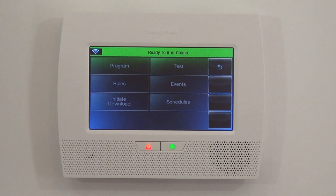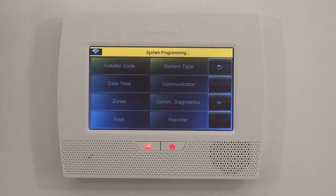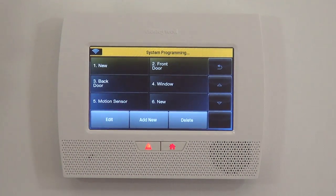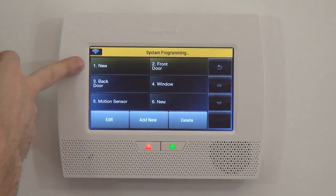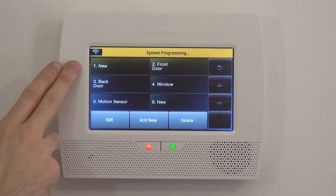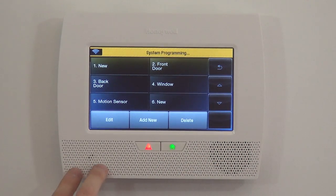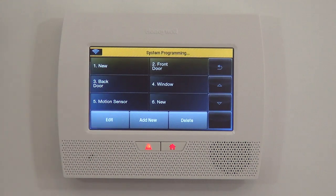4112 is the default installer code, which gets you into programming. Now that we're in programming, we go to Program, which jumps into the deeper level programming screens. To do any sensor programming, you jump into the Zone section. From Zones, on any new L7000, Zone 1 is always a wired zone input only — you would not use that for any wireless device. There are screw terminals inside the panel, so if you had one wired zone, you would program it from Zone 1. The rest of the zones are used for wireless sensors.